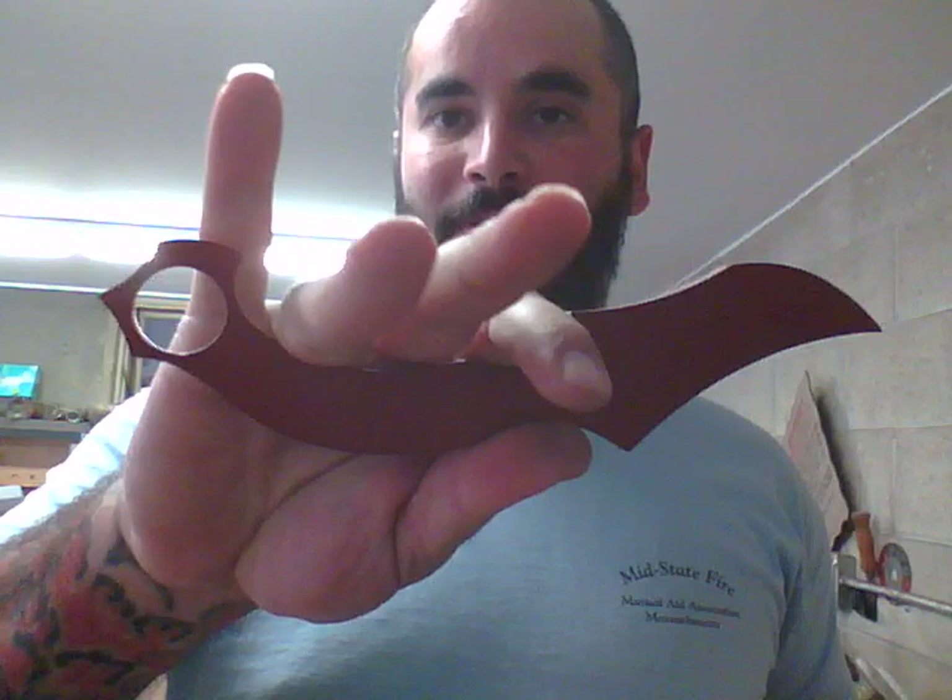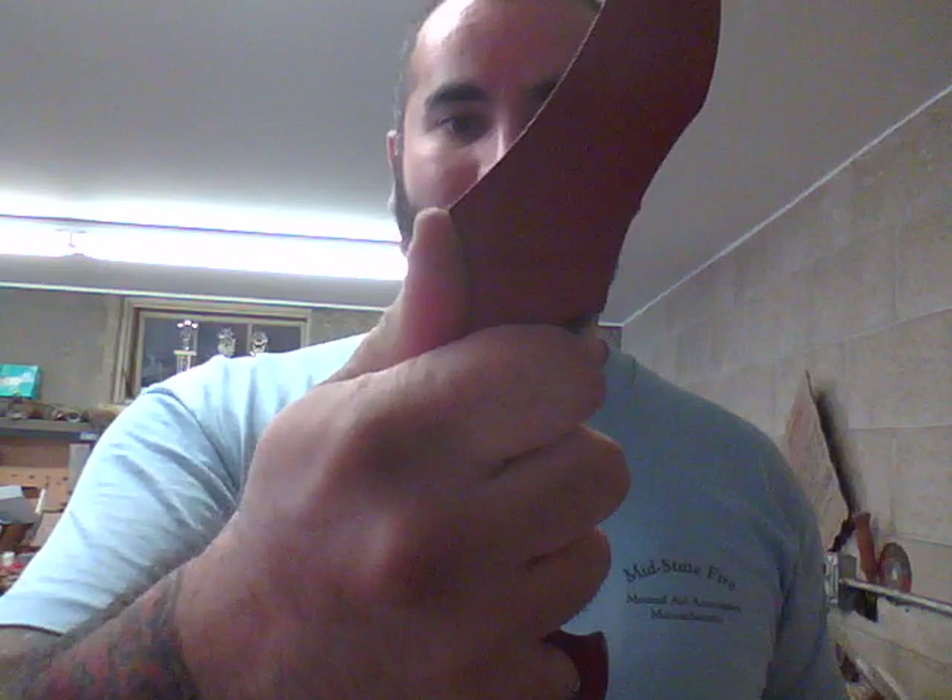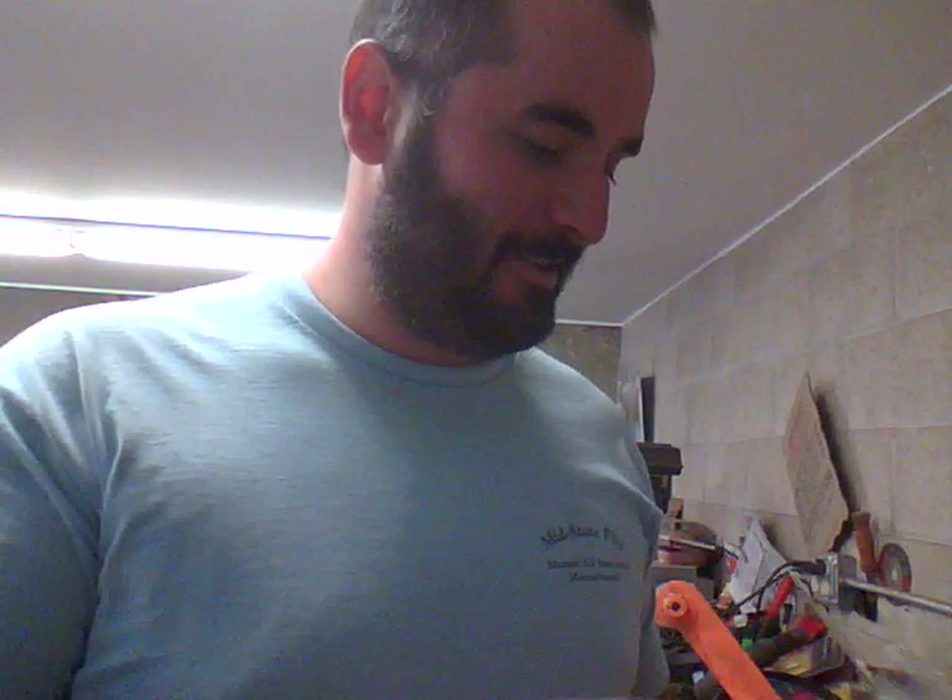It's a perfect three-finger handle, almost. Of course, with the ring, makes it four. Love it. Love this. Awesome, brother.